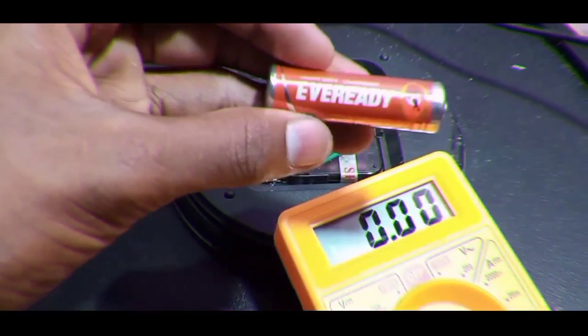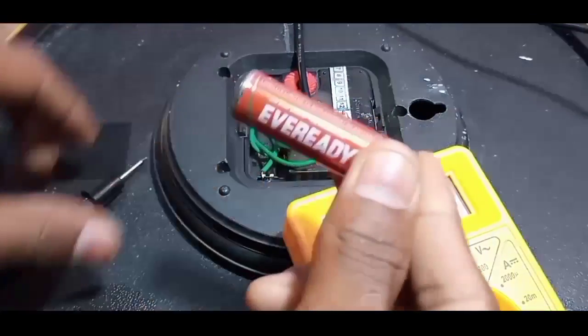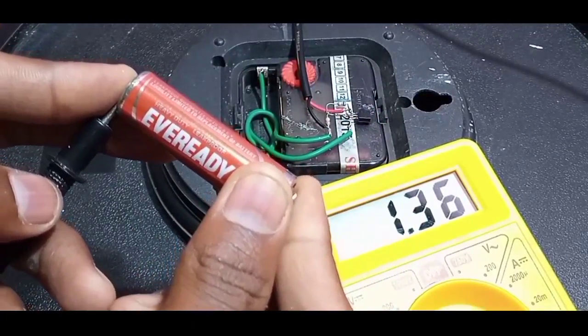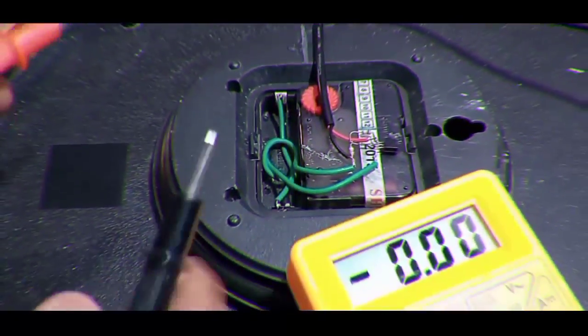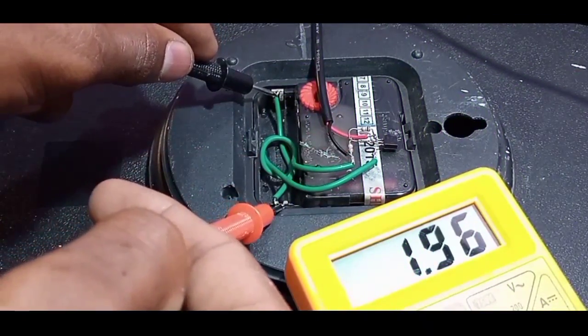Let's check the output voltage of the circuit and also for the AA battery. The voltage of the battery is less than 2V and the circuit's output voltage is 2V. It's not a matter, don't fear.